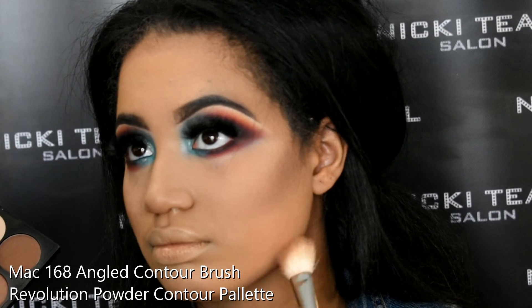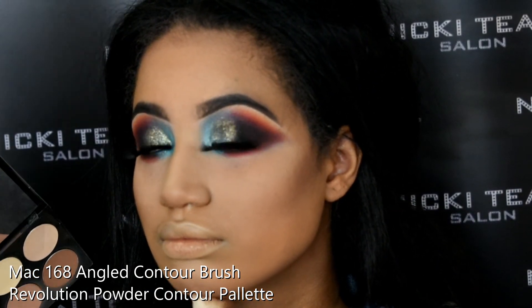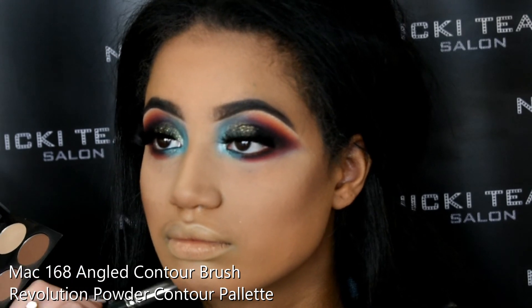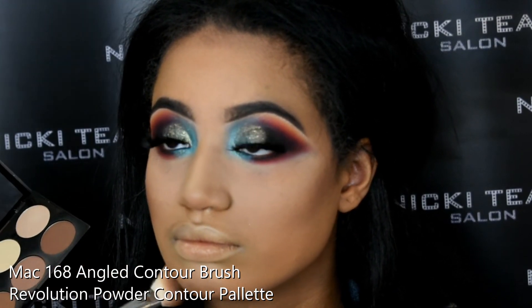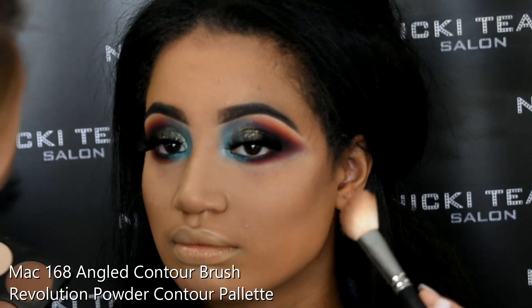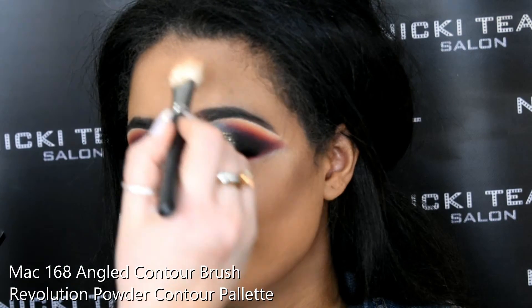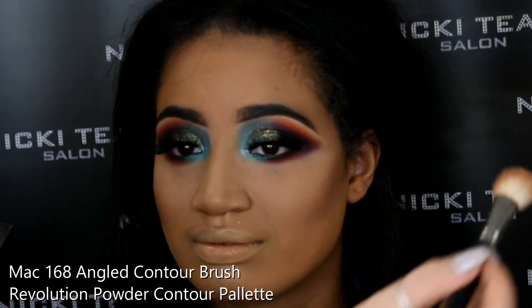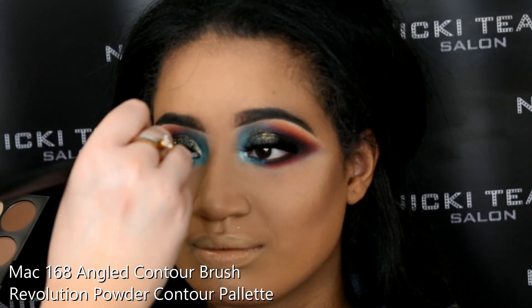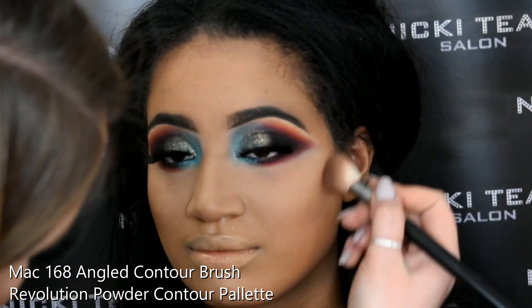I've dusted away that setting powder and now applying the powder contour. I'm using the Revolution Powder Palette today and my MAC 168 angled brush, paying attention to Jess's cheekbones and her wonderful bone structure — her nice jawline, all around her hairline, and a little bit around the sides and tip of the nose just to give definition to the face.